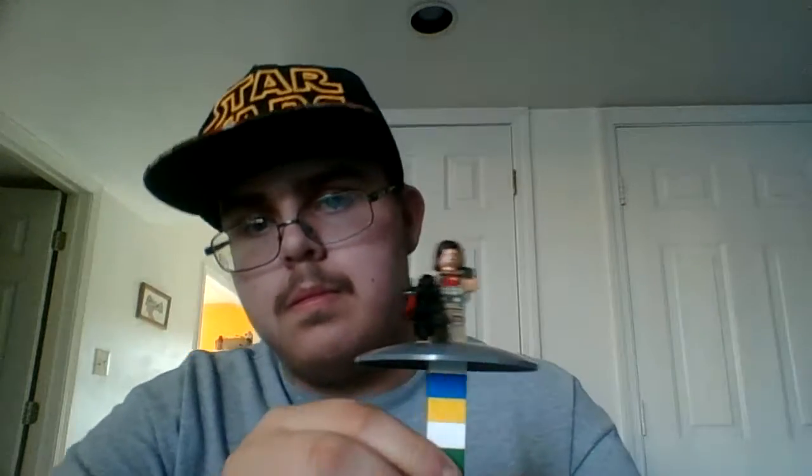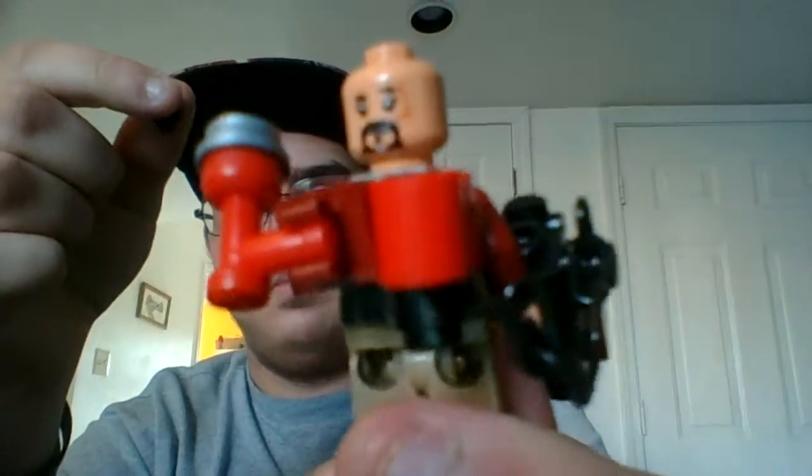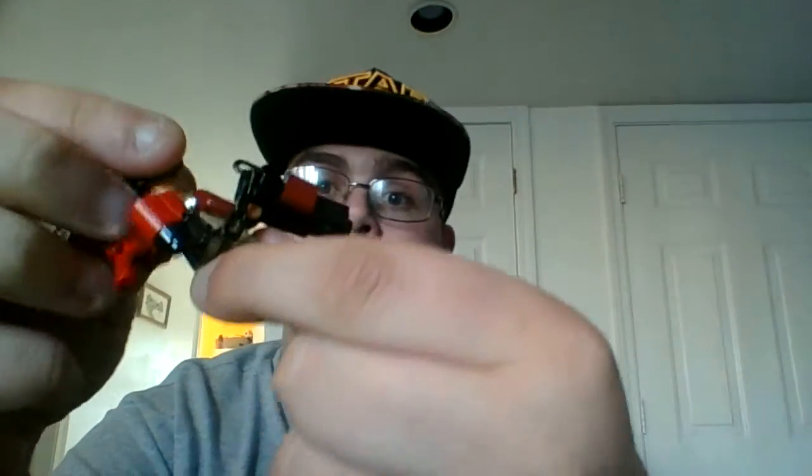Next we have Baze Malbus — pretty cool character. You can see a chain here because I think it's like a chain gun or something like that. He has a little bat, and then this part right here holds the chain from his gun. He does also come with a double-sided face — that's just like his 'whatever' face.